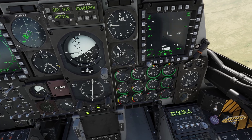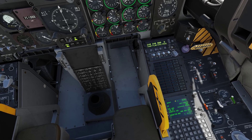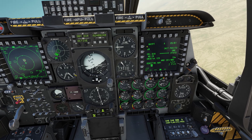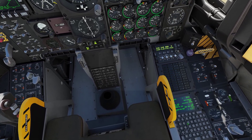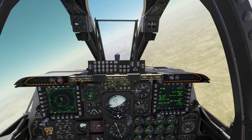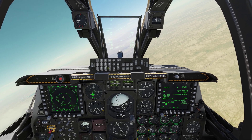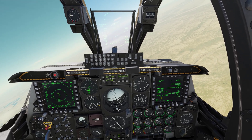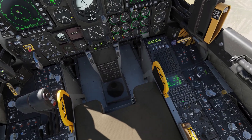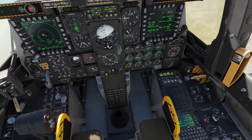We're going to set the right-hand NMFD to CDU. What it's doing is showing us everything we've got in the CDU repeated up here, so we don't have to stay heads down. We can do it all up front. We can use either the upfront controller and just type everything into the scratch pad and enter it, or we could go down and key everything in on the CDU — it's just more heads-down time.